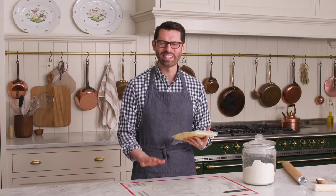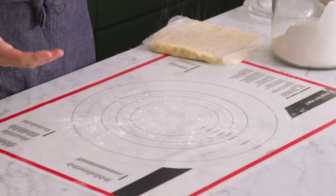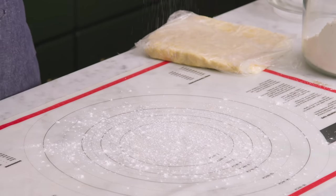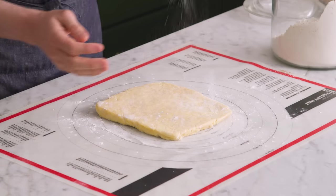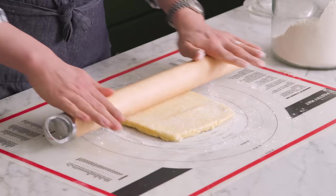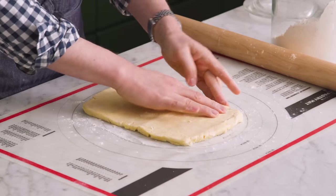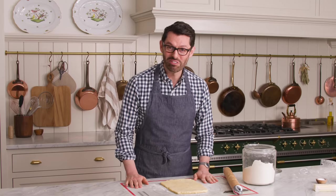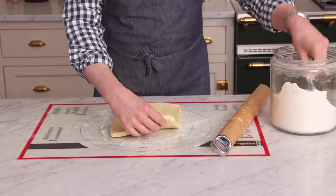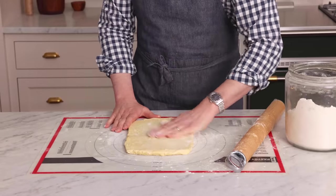My dough is chilled, so we're gonna start rolling and folding. I'm working on a pastry mat, which lets me lift things off and make sure nothing will ever get stuck to the counter. If you're not using one, just make sure to be a little more liberal than you might imagine with your flour. Place the dough onto the floured surface and always move it around — don't let it sit for too long because it'll stick. Just a little bit of flour for the top. We're gonna roll this into a rectangle. You'll see a little bit of cracking — that's okay, don't worry about it, you can pinch it together. This is already such a beautiful color and I love the texture.